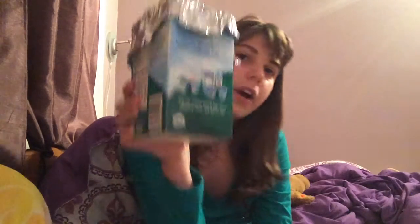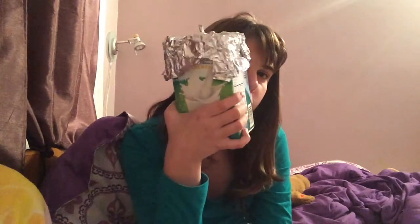First I'm going to be showing you the final result of what it's going to look like. Yours might look a little different because you might have a different milk carton, like the plastic ones you buy. Although, I got a cardboard one, which is organic milk.